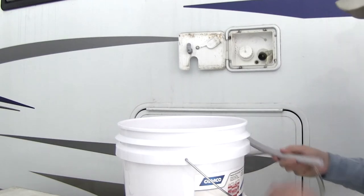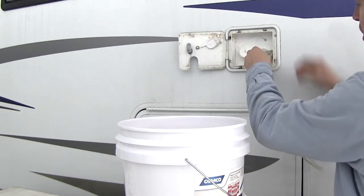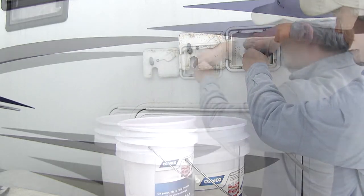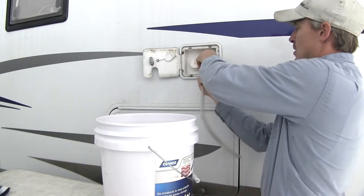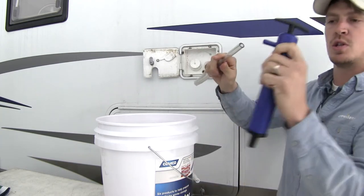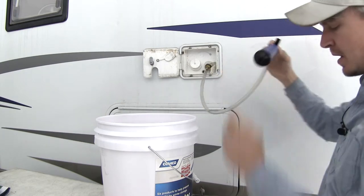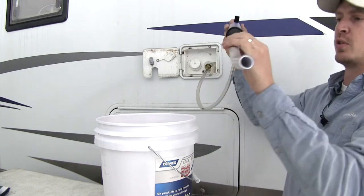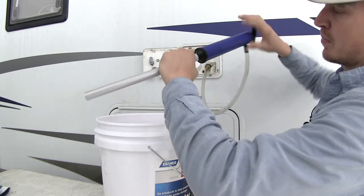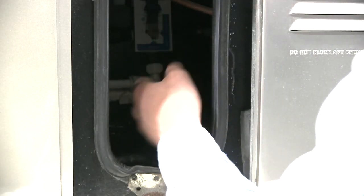Now we'll go ahead and show you how to use it. We'll take our clear hose and attach it to our fresh water inlet, get it nice and snug. Then we're going to attach it to our pump on the side. Once we've got that attached, we'll take our next hose and put it on the bottom. Before you start pumping the antifreeze, you need to make sure that your petcock valve is closed.